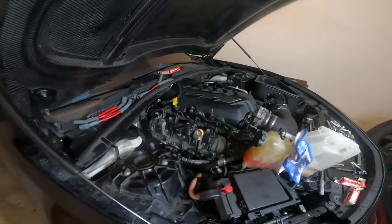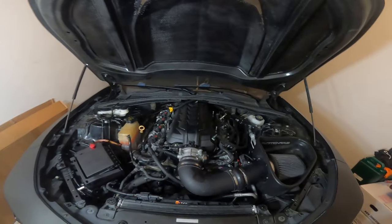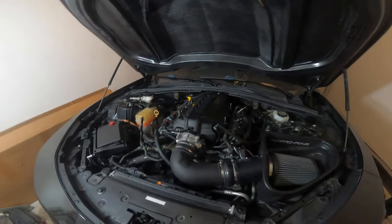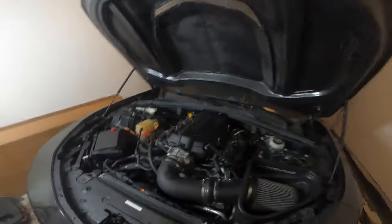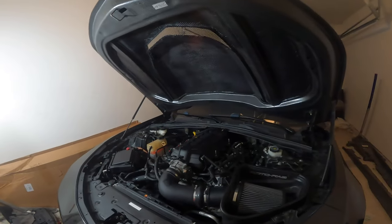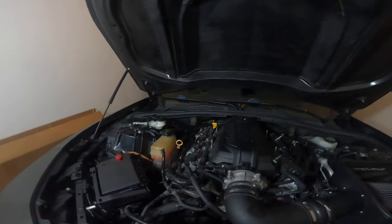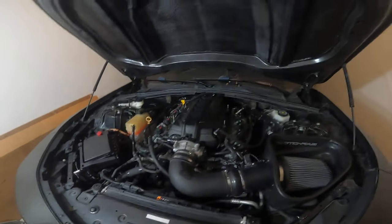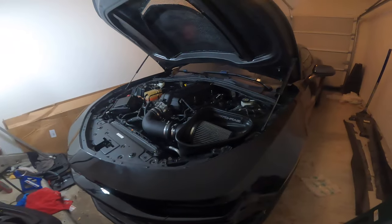Just like that, everything is back together and we are finally ready for the first startup with the new Brisk Racing spark plugs. I did lose a good amount of coolant, so hopefully when I cut the car on it starts circulating and it's not too low and it starts overheating. We're gonna go ahead and cut the car on, let it run, let it sit at idle, get to operating temp, and then go from there. Let's open the garage and hop in.